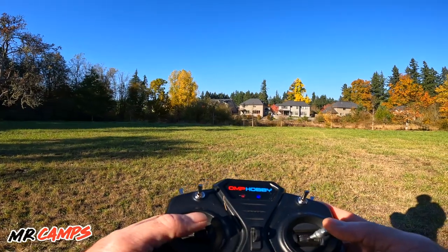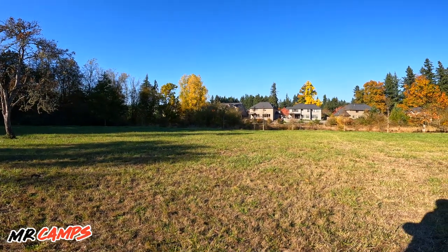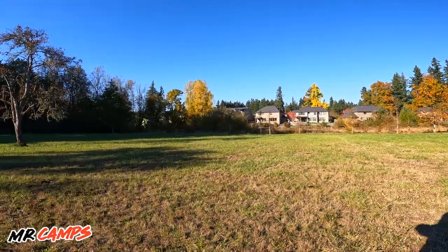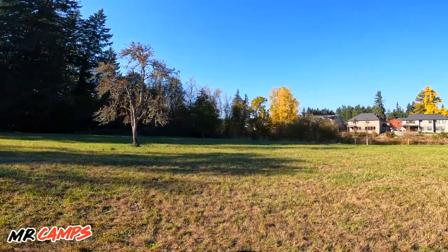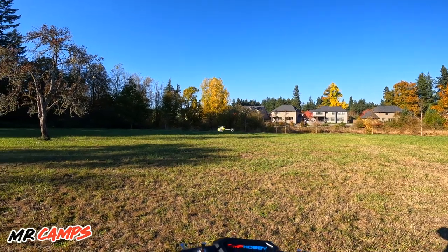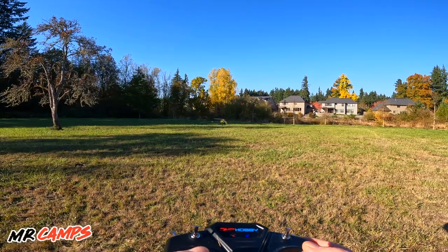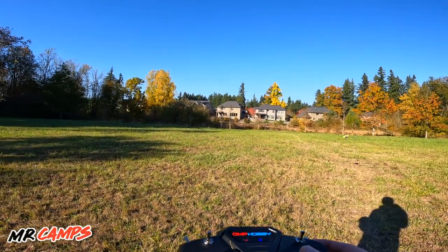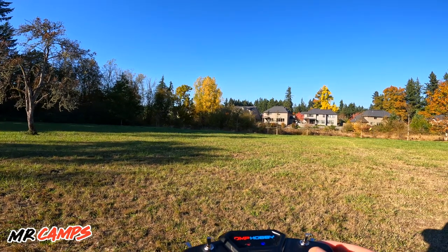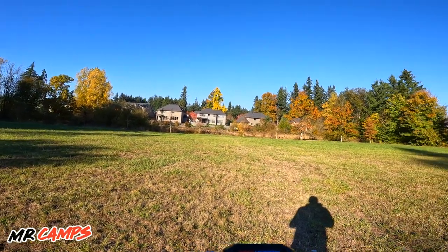I can't believe how quiet this thing is. I'm just going to fly it out in the field — you guys just kick back and enjoy watching this little guy fly around. You can see it really well with that yellow canopy. This is much quieter and easier to fly than the M2. The M2 Evo is just a bigger, scarier handful for beginners, but this is amazing — really cool and really quiet. In my own neighborhood I definitely couldn't hear this just a couple yards away.